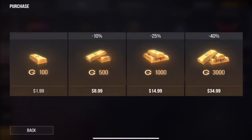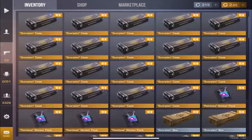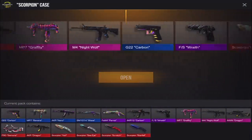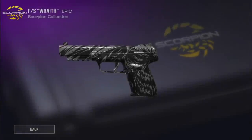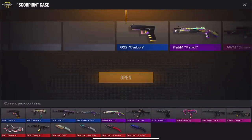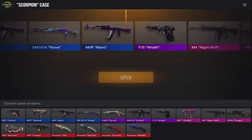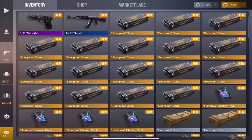Let's go ahead and open up these cases — hopefully we get something good because some of these skins are trading pretty high. Starting off with our first case, I don't think we've ever got a knife yet out of a case. We got so close to the knife but we got Wraith — that's not bad for a start, definitely pretty good looking. We got Nano next but I'm not really a fan of that one.